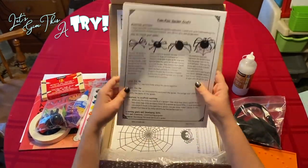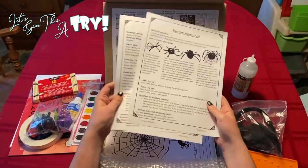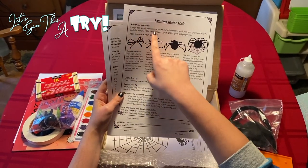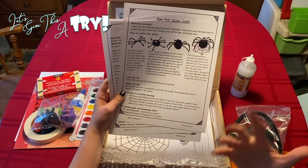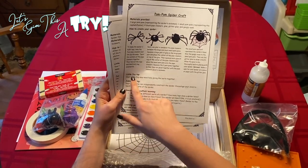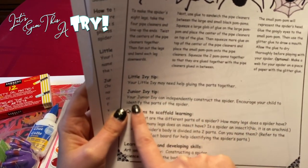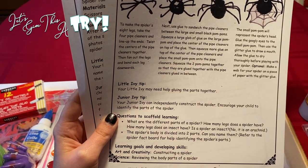And then these are the instruction sheets. For every single activity in this entire box, you get an instruction sheet. This one says the materials provided are to make the pom-pom spider craft. We have all of the materials in here: one large pom-pom, one small, four pipe cleaners, then glue, glitter glue, and googly eyes. It walks you through it. Then, what I mentioned with the Little Ivy versus Junior Ivy — your Little Ivy may need help gluing the parts together, your Junior Ivy can independently construct the spider and identify the parts of a spider. So it really breaks it down for the different age groups.